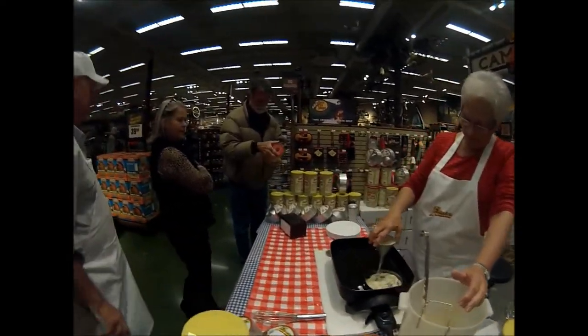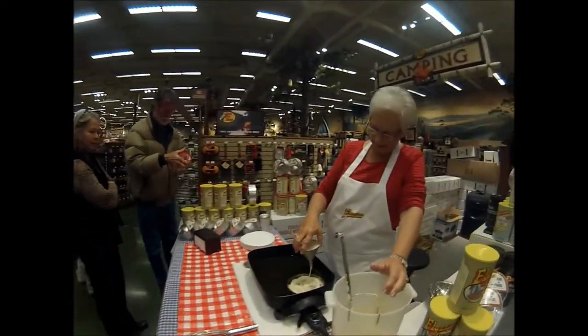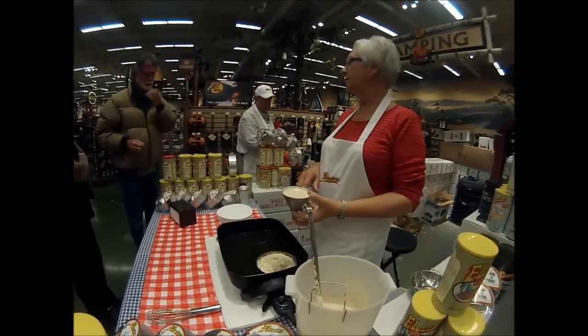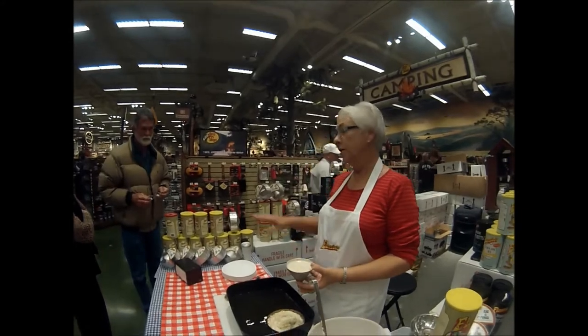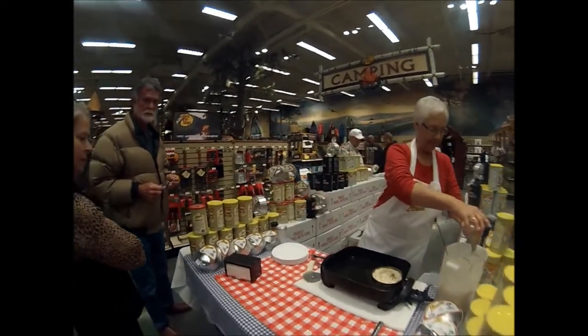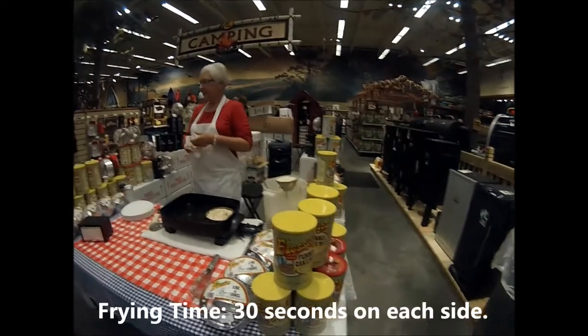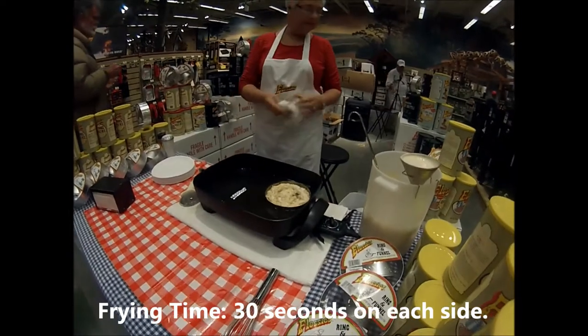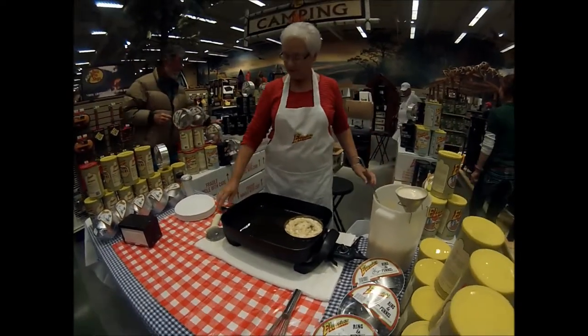Each can makes 20 but you can make four at a time — use a cup of mix to three-fourths of a cup of water. Water is all you need; everything else is in the mix. About a minute cook time. Use a good quality vegetable oil, that's what you need.